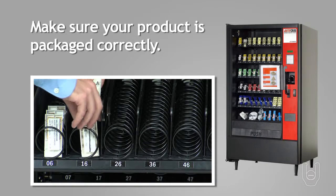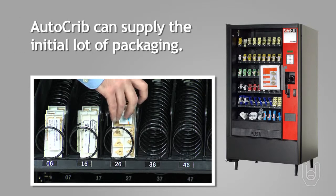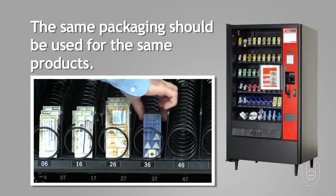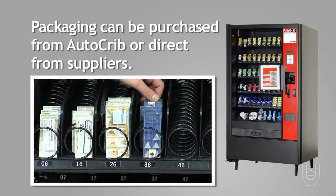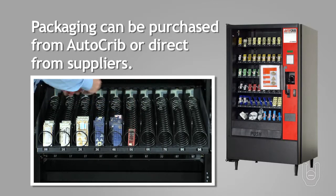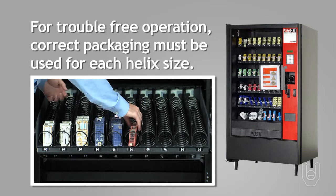Making sure your product is packaged correctly is crucial for trouble-free dispensing during the life of your RDS. If requested, AutoCrib will supply the initial lot of packaging based on your inventory orders. It is highly recommended that the same packaging be used for the same product in your RDS all the time. You can purchase the recommended packaging direct from AutoCrib or directly from the packaging suppliers table listed in the AutoCrib operations manual. To ensure trouble-free operations of your RDS, you must use the correct packaging for each helix size.